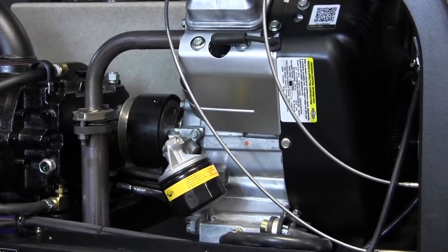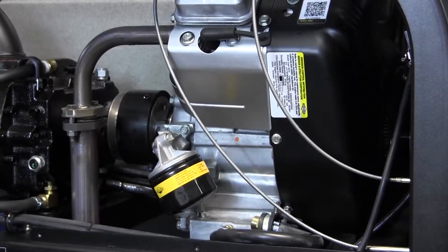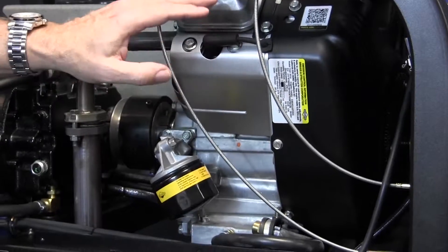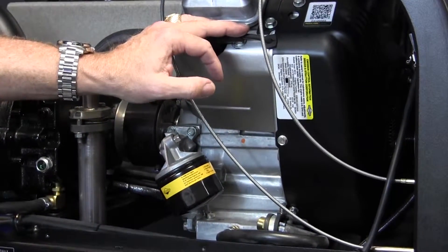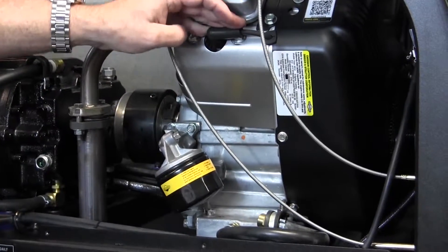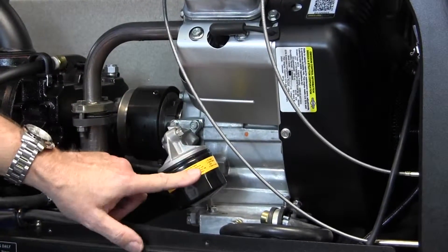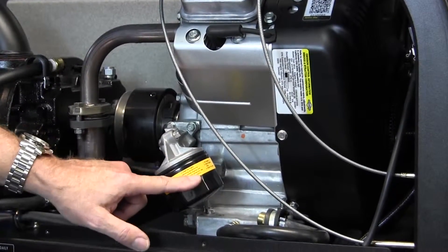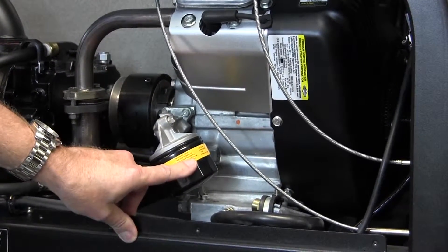On the maintenance side, on an 8-hour basis, the very first 8 hours we want to change oil on a brand new machine. Every 50 hours after that, every time you change the oil we want to make sure a new oil filter goes on. These are very hot running engines, and we want to make sure we get all the contaminants out each time we change the oil.